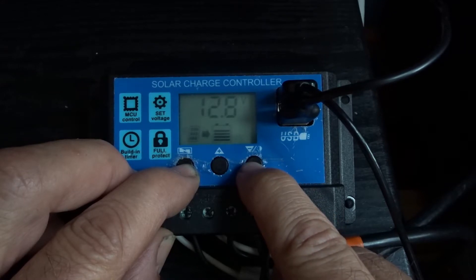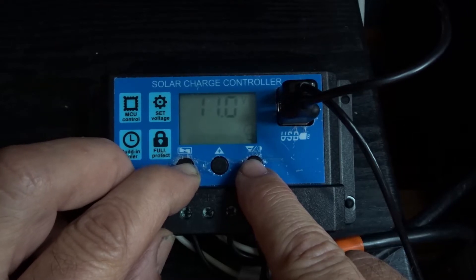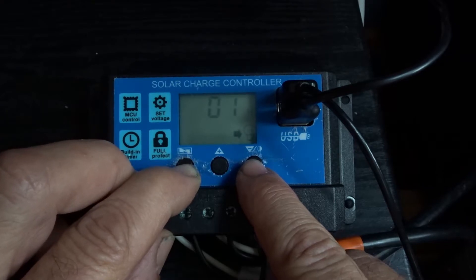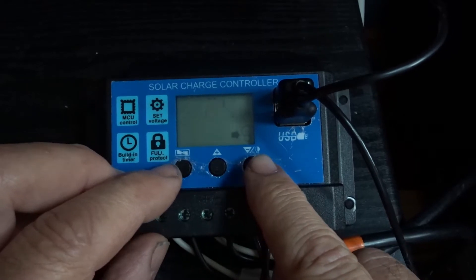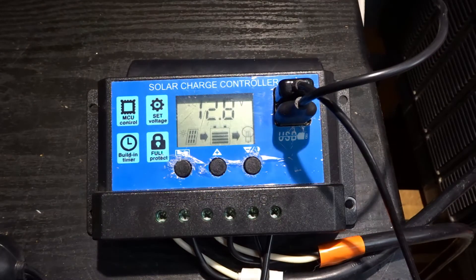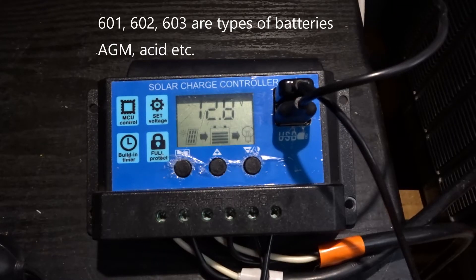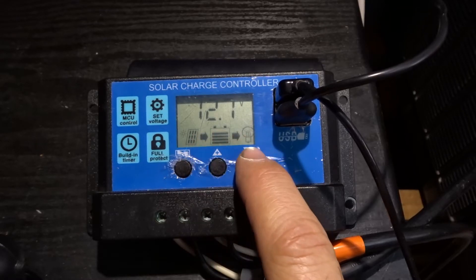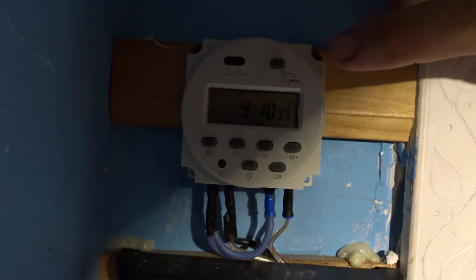The manual on/off will no longer work — press it once, nothing happens; press it again, nothing happens. You have to constantly go in and readjust every single time. If I don't want it on, set to zero; if I want it on, set to 24. When it's set to 24, it turns on. This is where you'd buy a 12-volt external timer, hook it up to the light, leave the built-in timer on 24, and leave that in the on position.